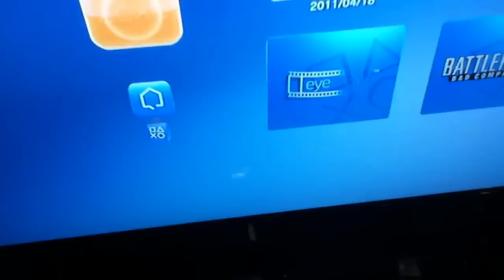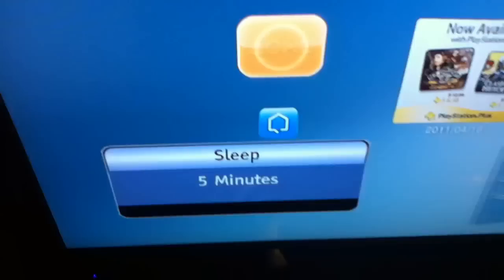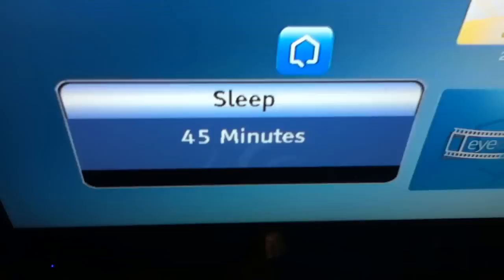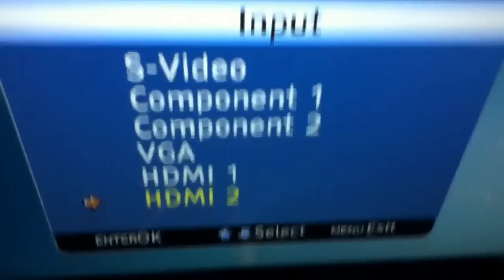You also have a sleep timer, where you can choose 5, 10, 15, 30, 45, 60, 90, 120, 180, or 240 minutes for how long you want the TV to stay on. Then you also have a mute button. Here are your inputs: S-Video, component 1 and 2, VGA, and HDMI 1 and 2. You select the input with the input button next to the little arrow.